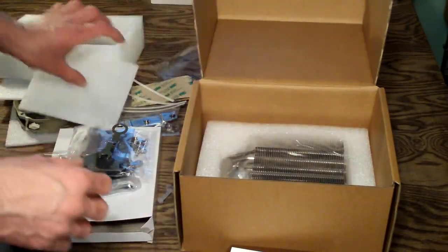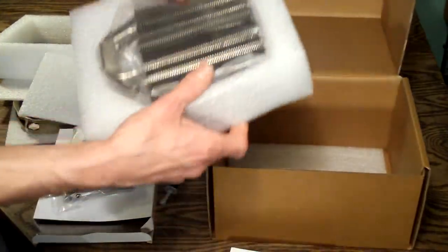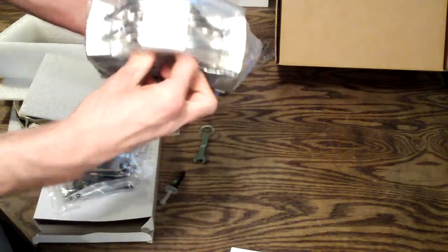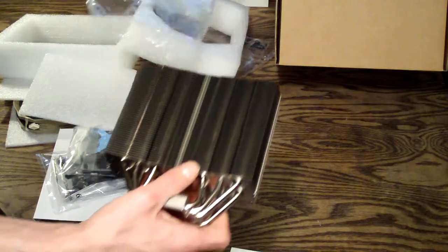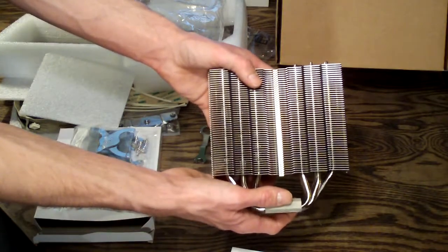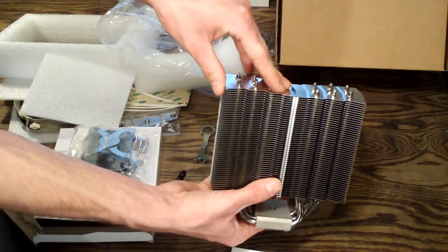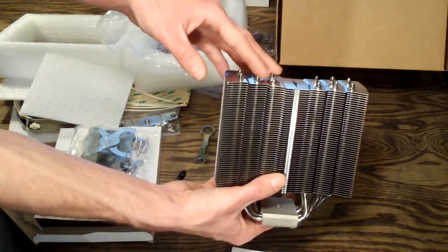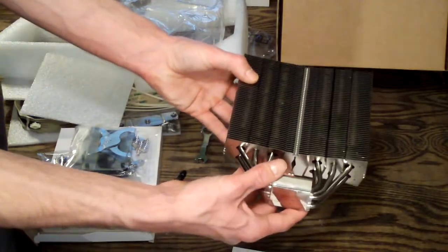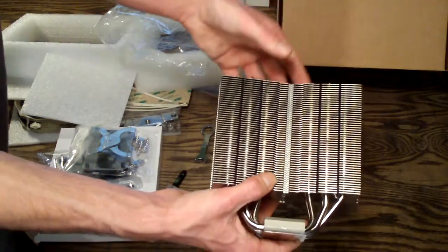Now moving on to the best part — let's take this beast out of here. They pack these things really well. This is what they call an armor-style heat sink fin array. All copper, six heat pipes spread out for maximum cooling. The heat dissipation area is 150 by 125 millimeters, which is why they include the 140 millimeter fan. This is the newer, more evolved version of the Venomous X and the Thermalright Ultra 120 Extreme — essentially a larger version to accommodate 140 millimeter fans, which is the new trend: larger fans running at a slower RPM pushing the same or more airflow and more static pressure.